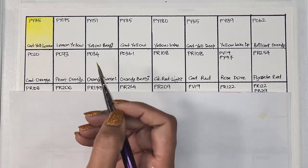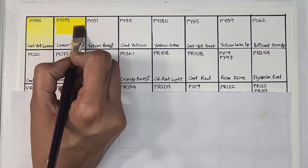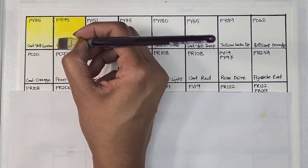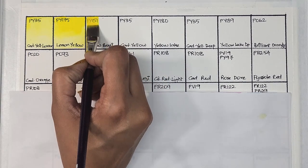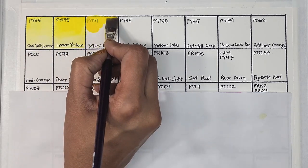First up we have cadmium yellow lemon, which is PY35. This pigment is semi-opaque, high staining, granulating, and has excellent lightfastness. Next we have lemon yellow, which is PY175 — semi-transparent, slow staining, and has excellent lightfastness.